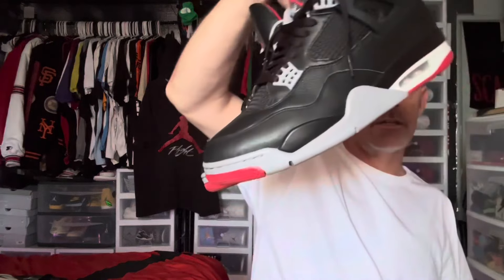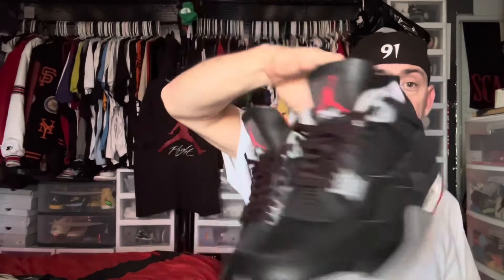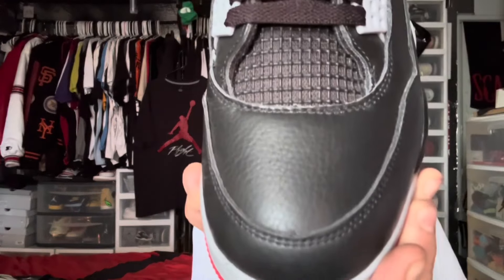They are getting worn — I'll let you guys see the wear on them. I will be cleaning them up to where they're not so creased when I put them up, but as I said I've been wearing them a lot — probably three or four days in a row now I've had them on and I love them. Absolutely a must-cop if you're going to grab them. If you're an Air Jordan 4 OG Bred fan, you need to have these in your life.